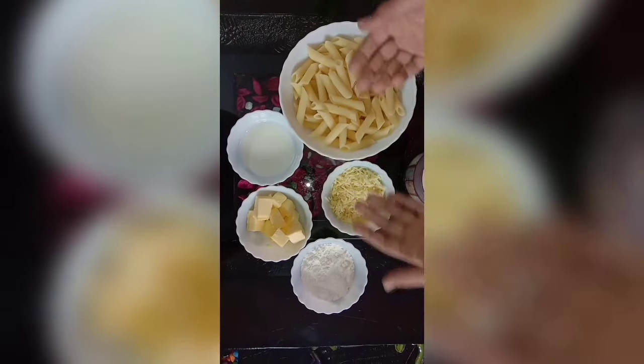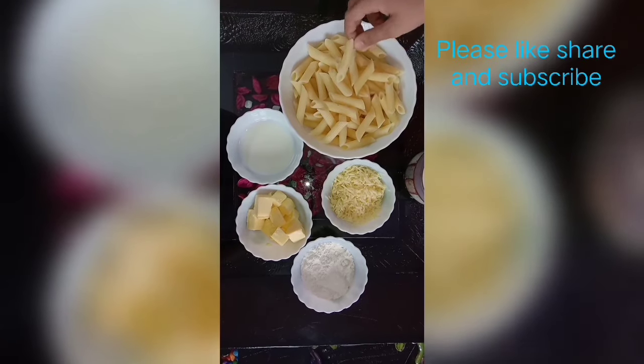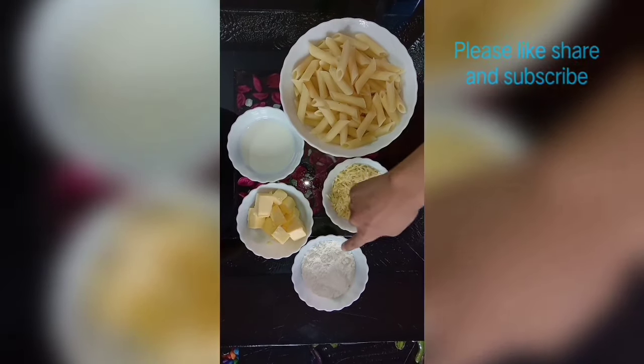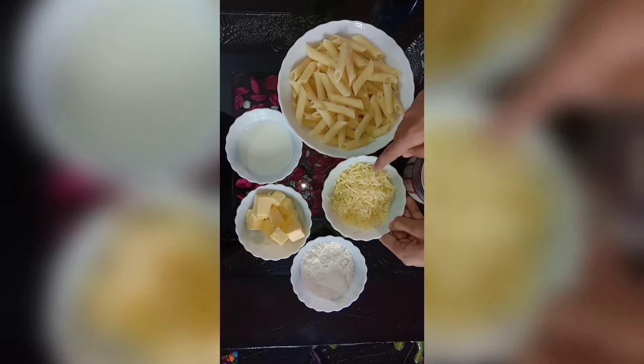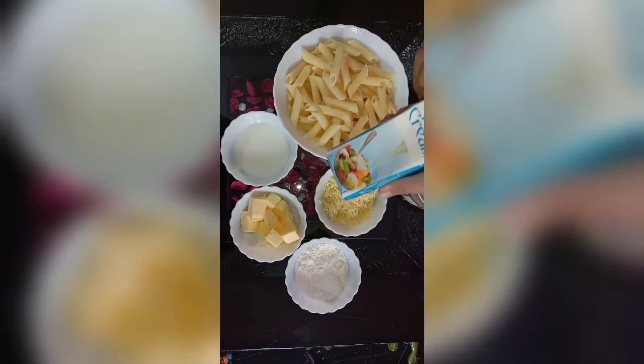Hey people, welcome to my channel. This is Ayyaz Mikaal Ali Yashmi, and today we will make mug pasta with red sauce and white sauce. So let's get started. Here are some ingredients: boiled peanut pasta, milk, butter, flour, some cheese — it's typical Italian mozzarella cheese — and some cream.